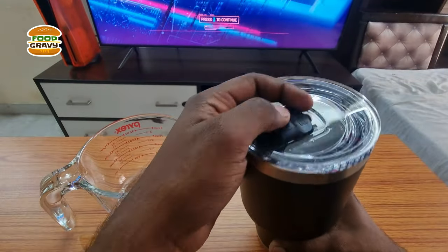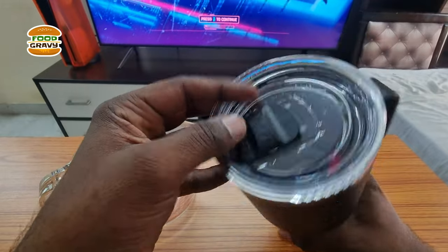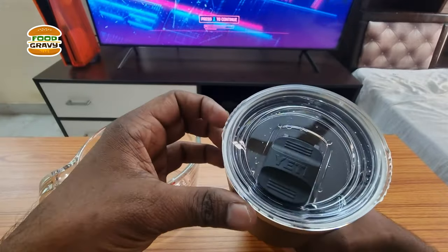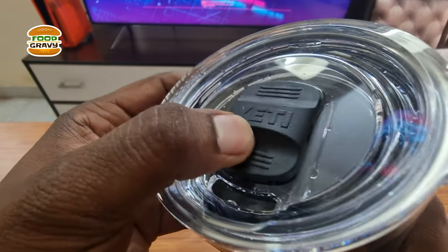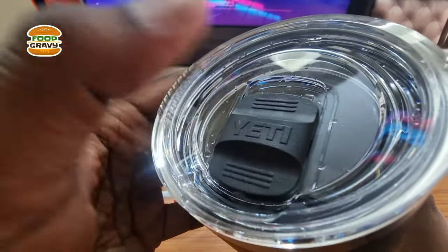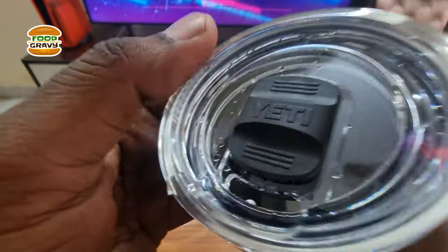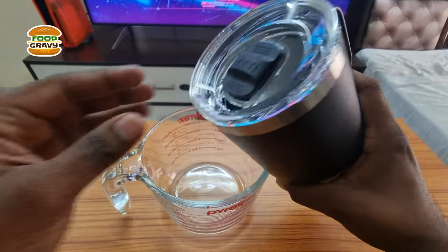Of course there will be some situations when you accidentally throw this or if it falls down, it will probably leak a bit, but apart from that this is completely secure. If you want to drink, just press it down and slide it up. To close it, do it like this — this is actually a magnet, so just press and up. This is how the water flows through this opening.